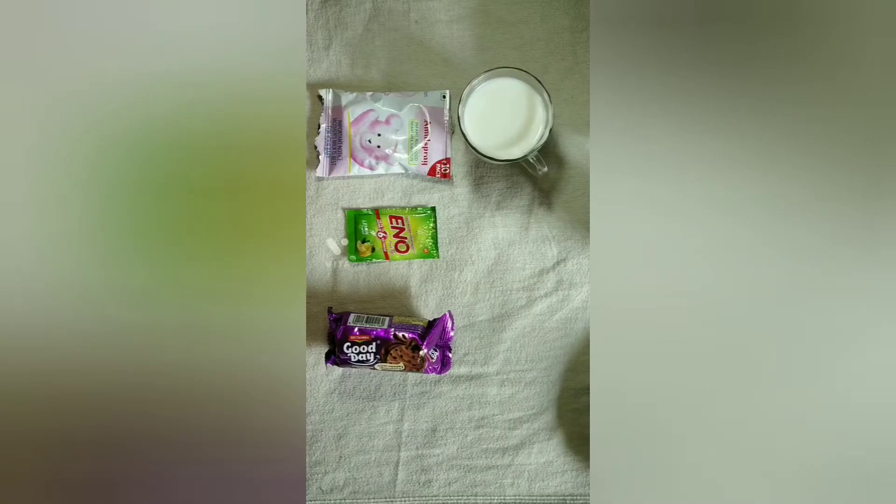Hi, Hello, Namaskar. Welcome back to my channel, Cages 1. I am Gasturi. Today's video is going to be very interesting. Hello friends, let's start.